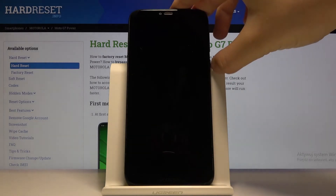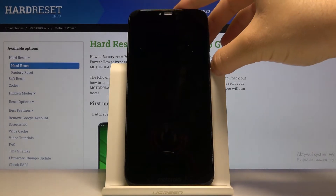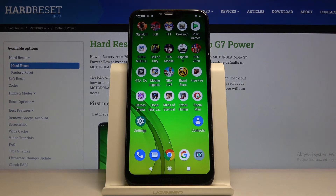Let's lock our device and try to unlock — and it's working!